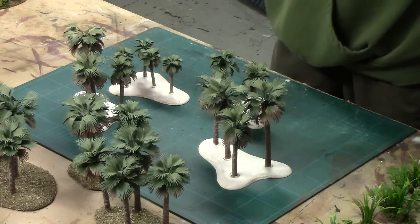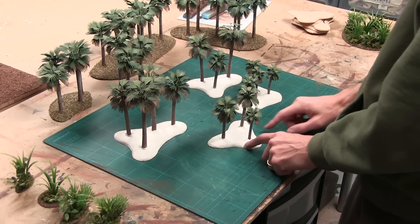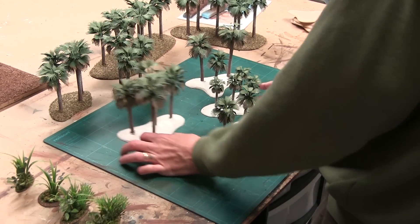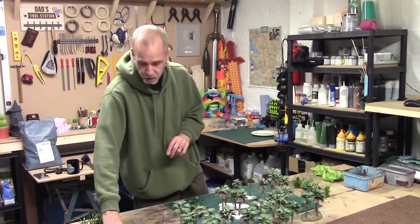The jobs are progressing nicely. My palm trees, as you can see, I've got these based — glued down with hot glue, put over with some filler — and they're working rather nice. Now I need to put these to the side for one second because I've got some more hot gluing and fixing on to do.